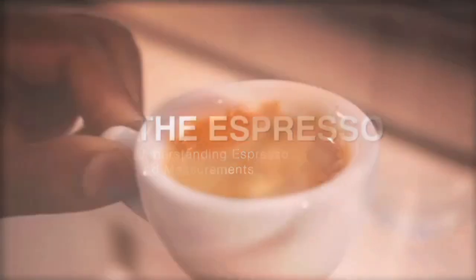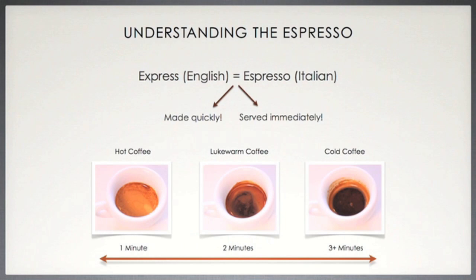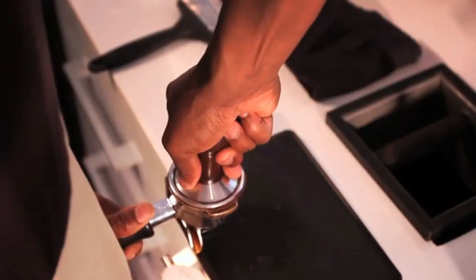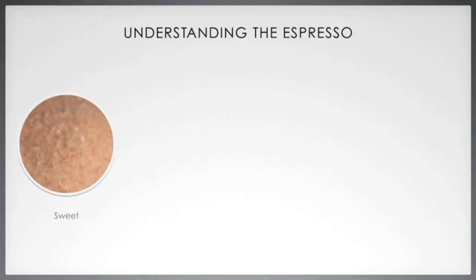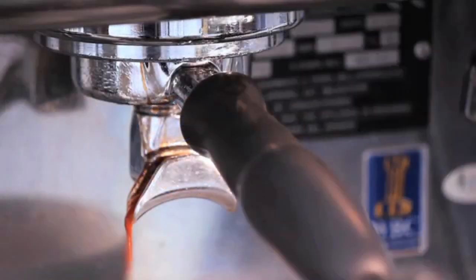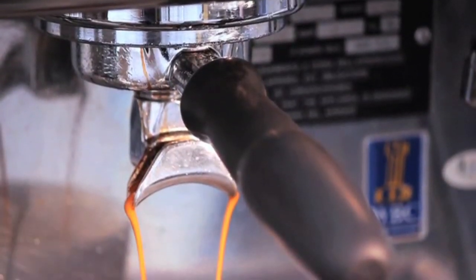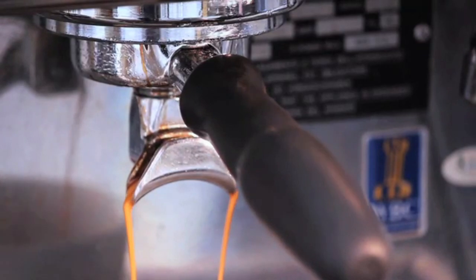Espresso is derived from the Italian word for 'express,' which is essentially what espresso is — a coffee made quickly and served immediately to the guest. It is brewed by forcing hot water through finely ground coffee beans, producing a sweet, thick, rich and smooth shot. Espresso should look thick and syrupy, like warm honey being poured from a spoon when it drips out of the portafilter, and it needs to be a rich dark chocolate brown in color.